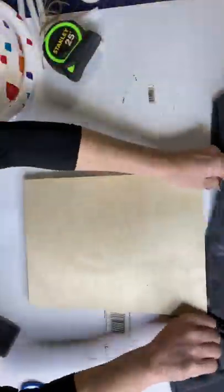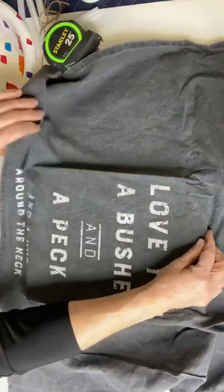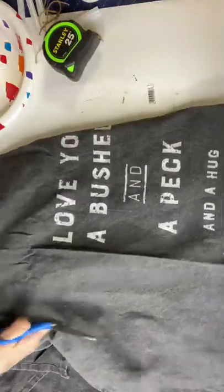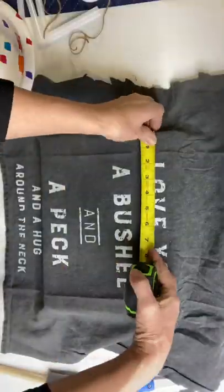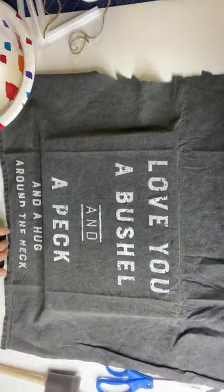I thought it was really cute with the black and white, and it says 'I love you a bushel and a peck.' And I decided to try to get it onto this wood panel, so I started by getting rid of some excess material and made a plan as to where I wanted to position my wording.